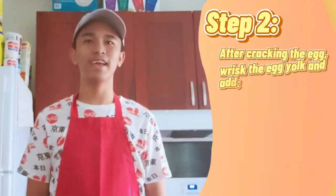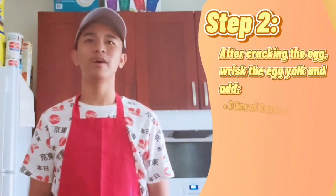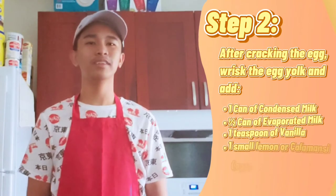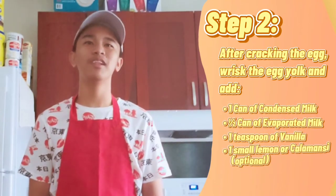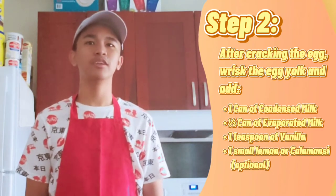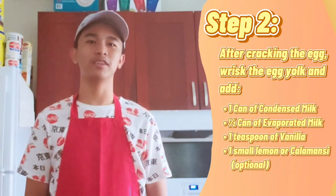After cracking the egg, grease the egg yolk gently and add 1 can of condensed milk, 1 half of evaporated milk, 1 teaspoon of vanilla, and small lemon or calamansi. The calamansi is optional — it's up to you if you want to use it or not.